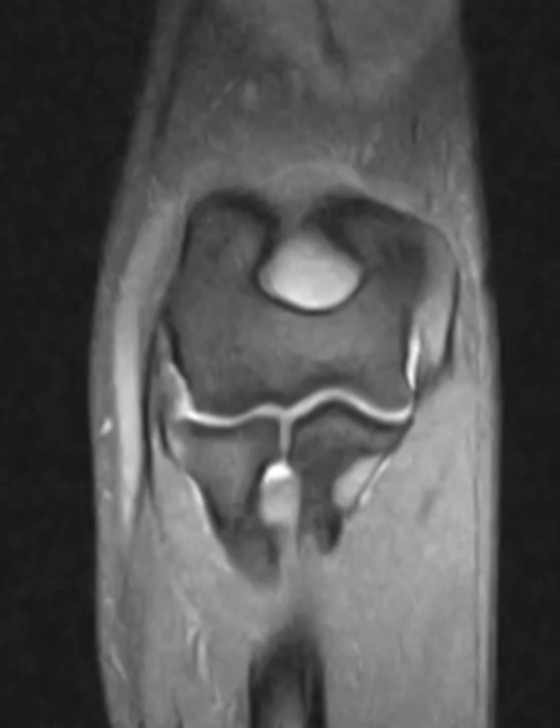Hello, this is Dr. Gay from First Take MRI, and this is a 44-year-old male who fell recently and injured the elbow joint.